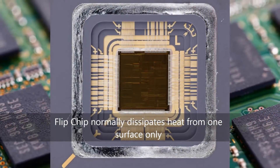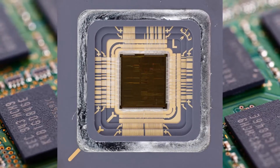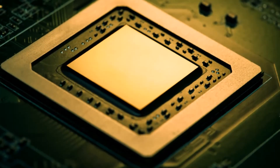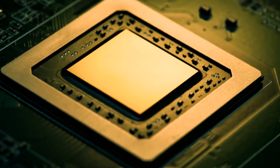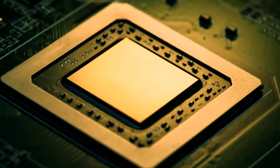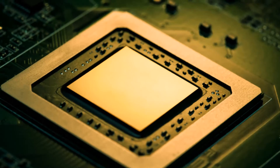Flip chip interconnections represent one of the highest performance options, with short paths from the semiconductor chip to the outside world in comparison to wire bonding. While flip chip interconnections offer high performance, reliability issues due to internal stresses for larger dies and high powered devices present challenges to semiconductor packaging.